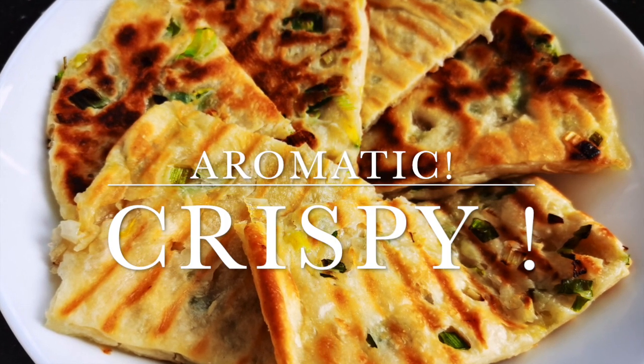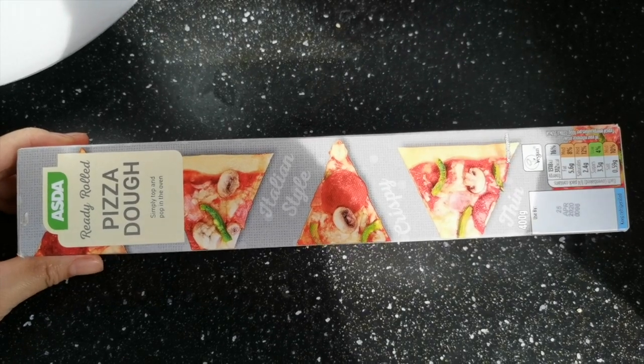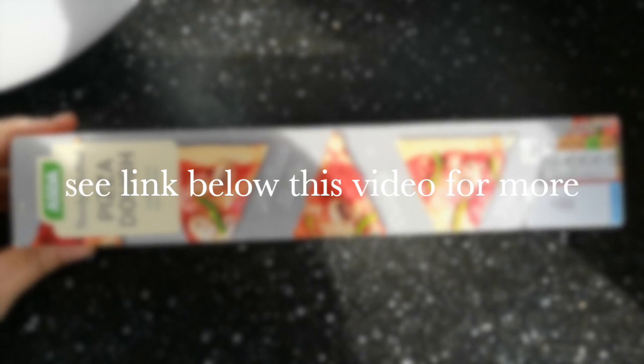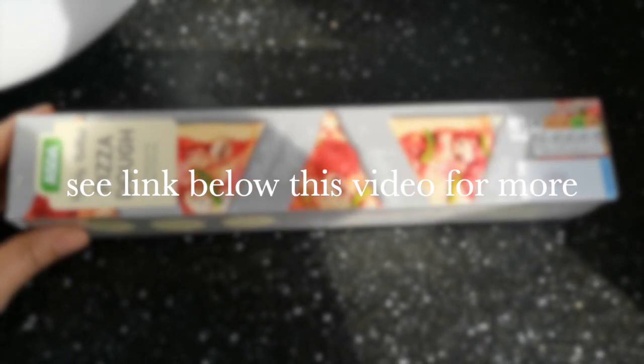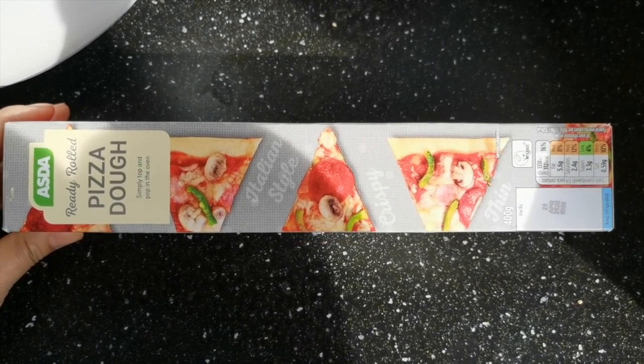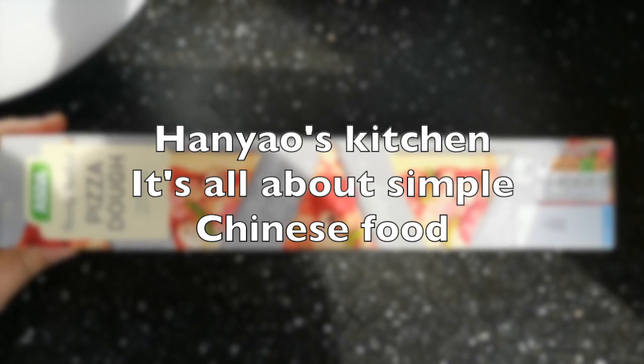Hmm, it's so crispy! I will show you more recipes using just pizza dough and one or two ingredients, which are very simple Chinese recipes, in future videos. So if you like, you can subscribe to see more.